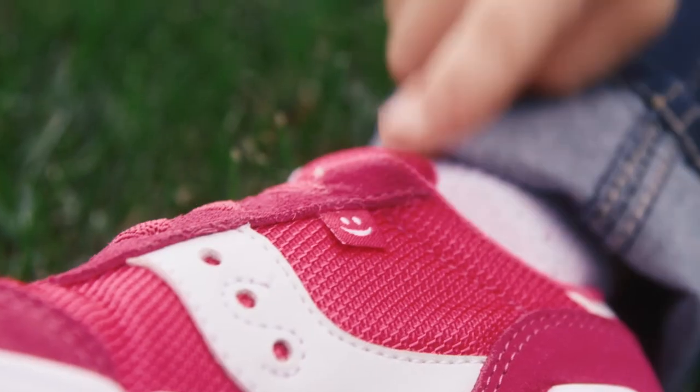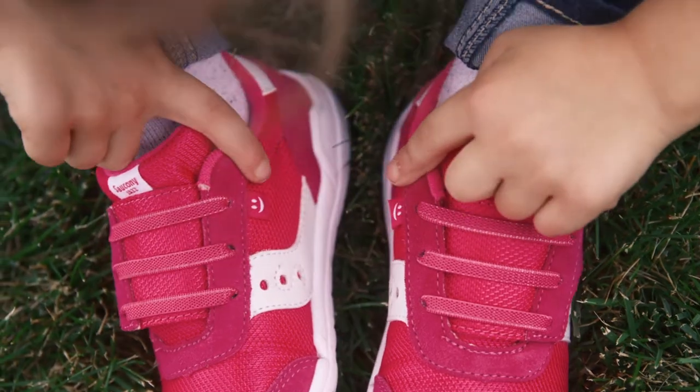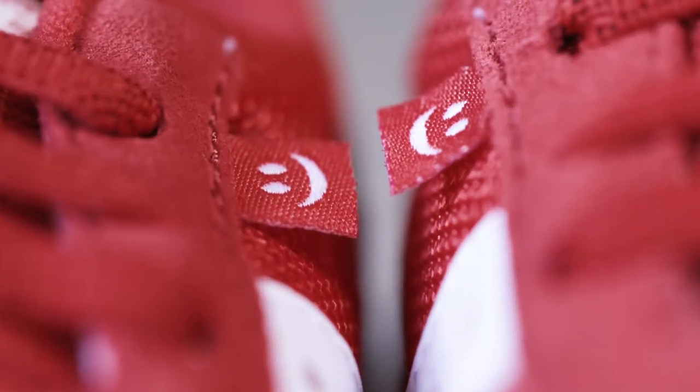The smiley face tab located on the inward side of each sneaker can be used as a training tool for kids. When the smiley faces smile at each other, the shoes are on the right feet.